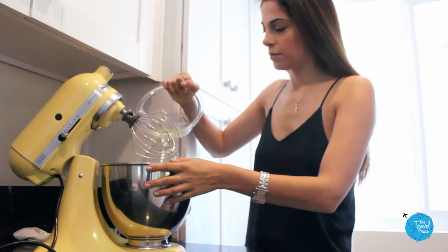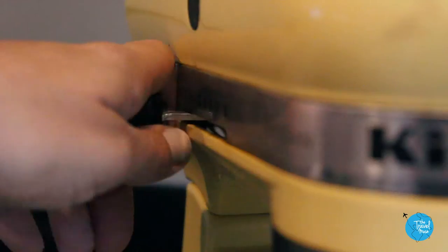The six egg whites need to be whipped until they're stiff, which usually takes about three minutes in the stand-up mixer set to high.